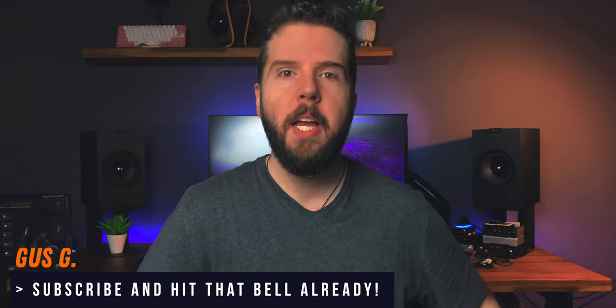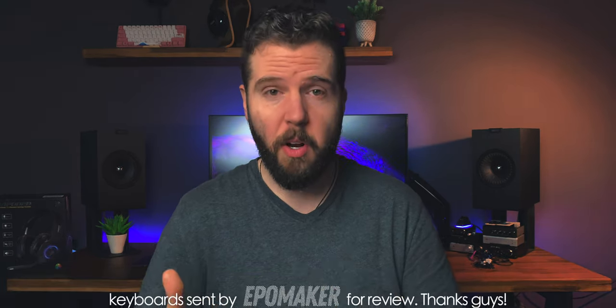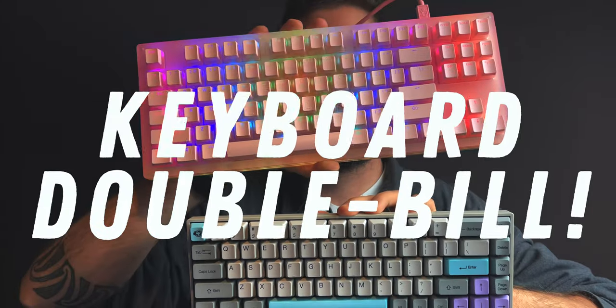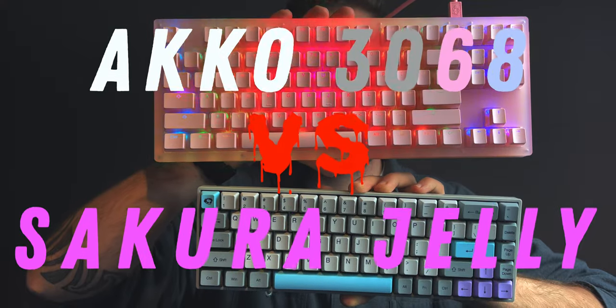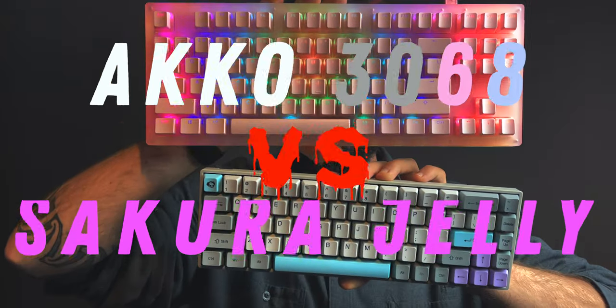For all of you guys out there who are into mechanical keyboards, I still had a couple of entries from Akko to go through and because of similarities between all of them and even other mechanical keyboards from Akko that we looked at recently, today is going to be a little bit different. We're going for a mechanical keyboard double build review featuring the 3068 Silent BT keyboard from Akko and the Sakura Jelly TKL, which is a very visually loud keyboard.